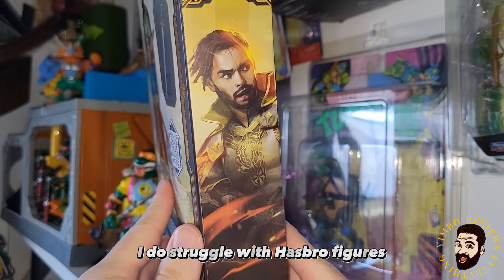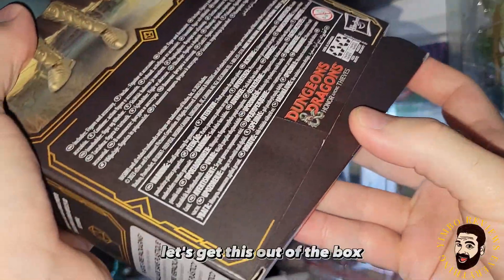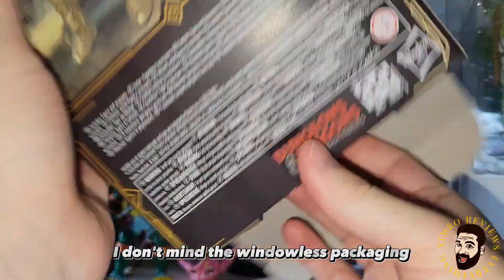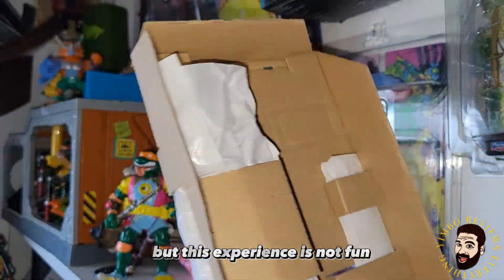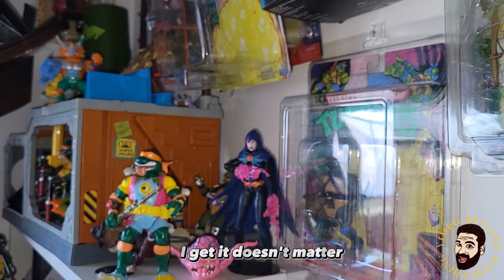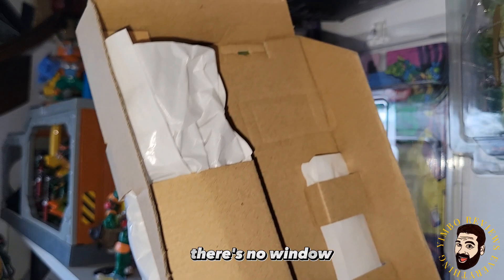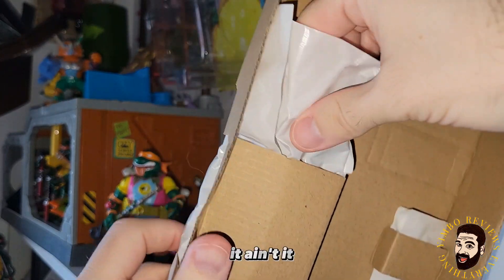I do struggle with Hasbro figures — I don't know if I find them worth it at $24.99. Let's get this out of the box. I don't mind the windowless packaging, but this experience is not fun. There's got to be a better way they could package them. There's something about this experience that is just — it ain't it.